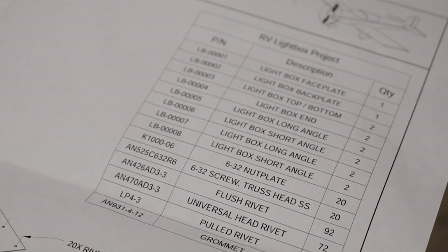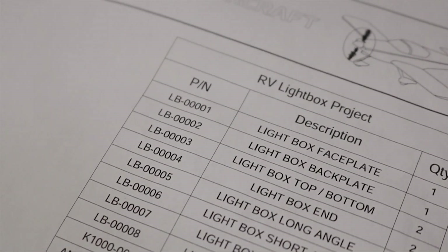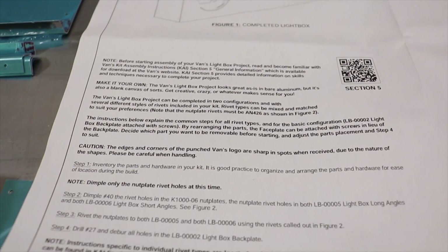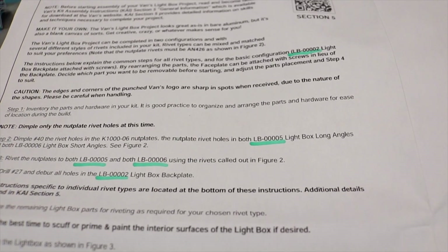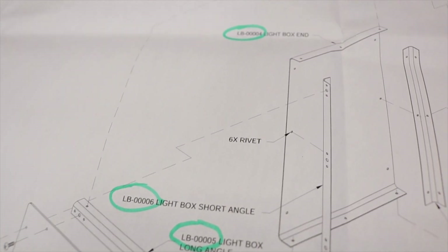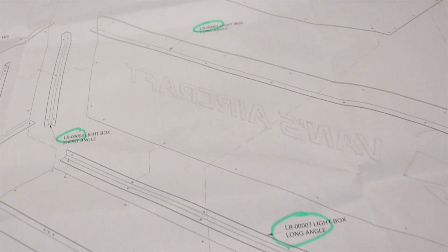Step one is to inventory everything that came in the box for this project, then do a quick review of the instructions for the assembly so you know what you're up against. After thoroughly reading through the instructions, you can also go through with a highlighter or marker and circle all the different part numbers, making them easy to identify when looking over the plans.